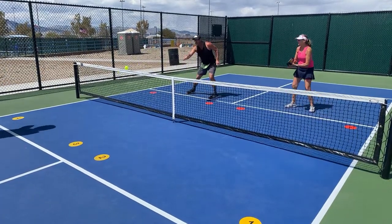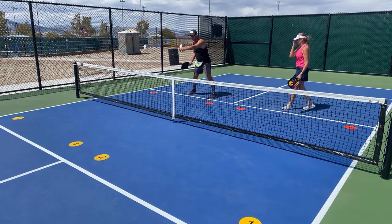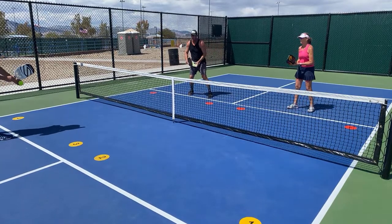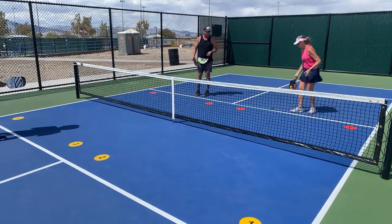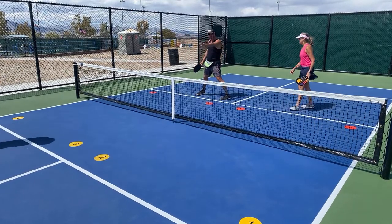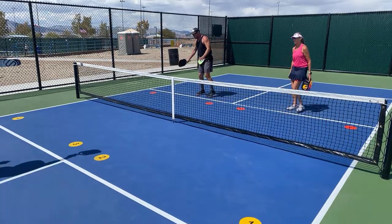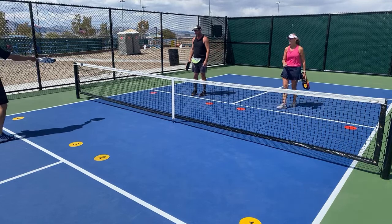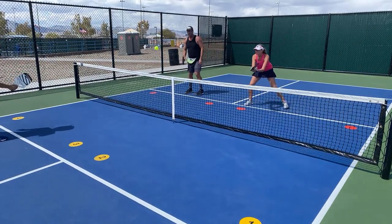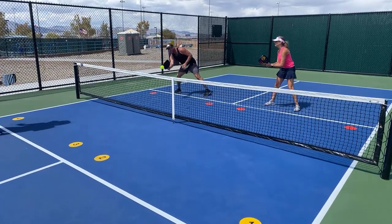I'm just hunting — looking for any bad shot on their part. If it's in the air I can go down and hit down. I'll take a gift, but I'm more looking for a weak shot back over the middle. If it's in the air and I have a downward shot I can just hit it firmly. Now let's show the dead dink bailout — he does a dead dink, and that's my attack trigger.